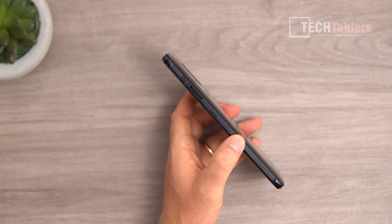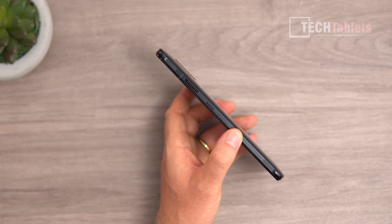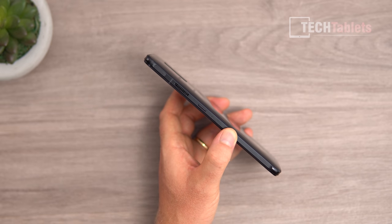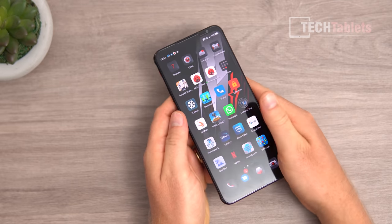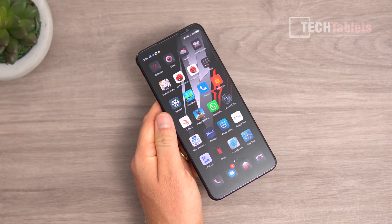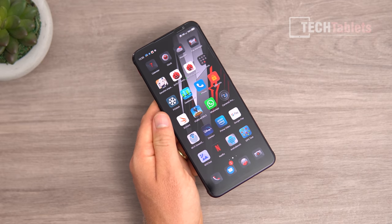On the side you can see the exit vent — you can actually feel a little air coming out when the fan's on. There's a power button, microphone, and gaming triggers at the top that you can customize. The screen bezels aren't too bad and there's no notch or cutout. The front-facing camera is 8 megapixels, and there's a secondary speaker up top giving stereo loudspeakers — very loud on this phone.